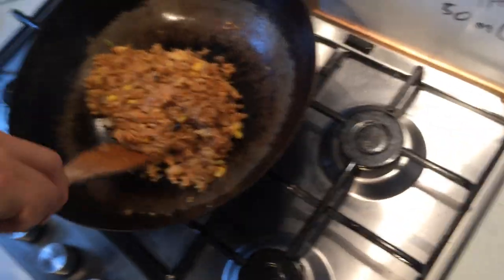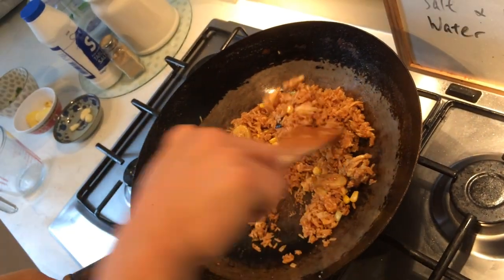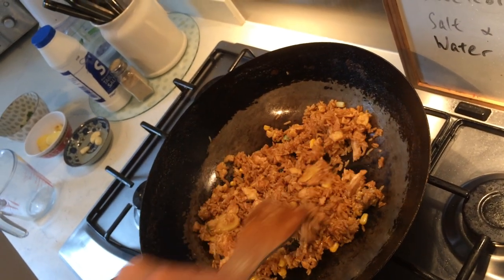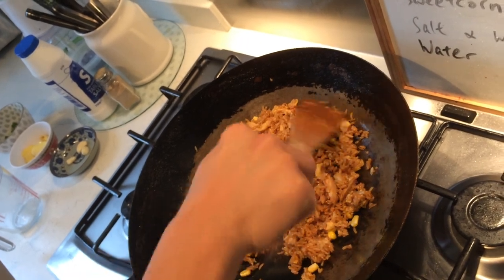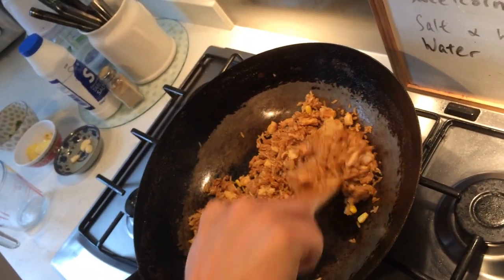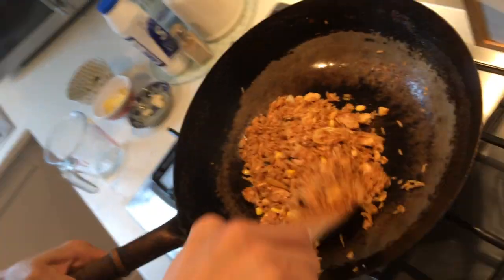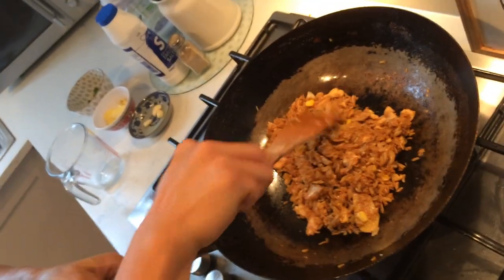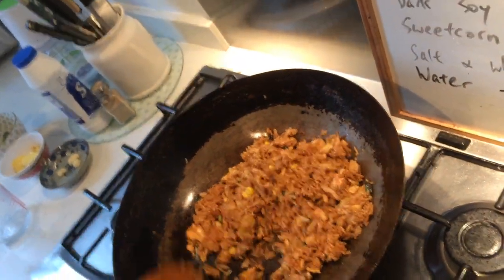What you need to do before serving it out to people: there are three pieces of ginger in here and one garlic clove. You need to pick those four things out before serving, because you don't want to be biting into a piece of garlic in your fried rice. And the whole piece of ginger is sometimes quite hard to swallow as well.